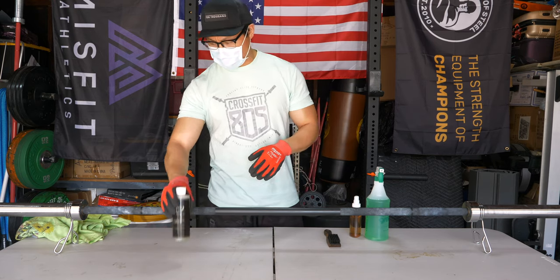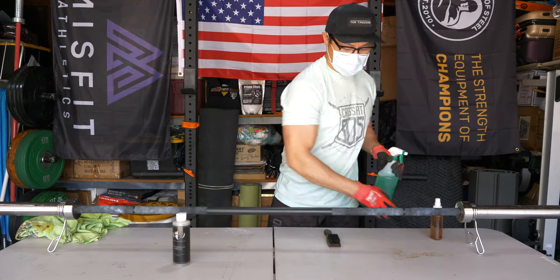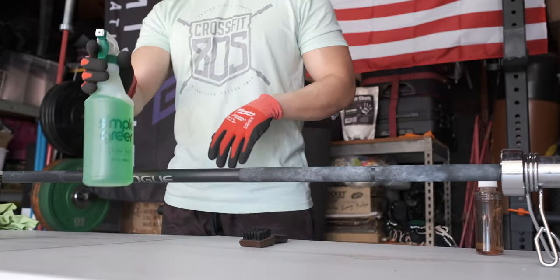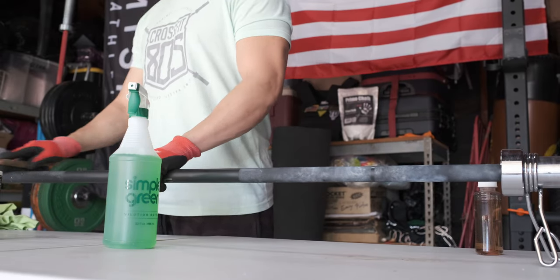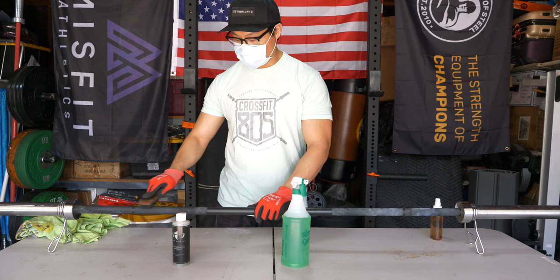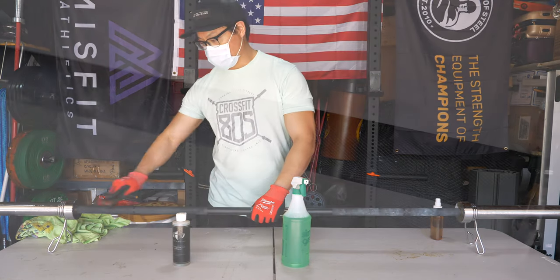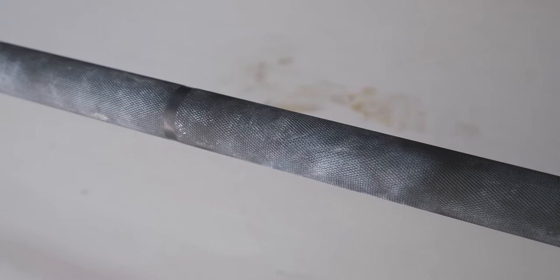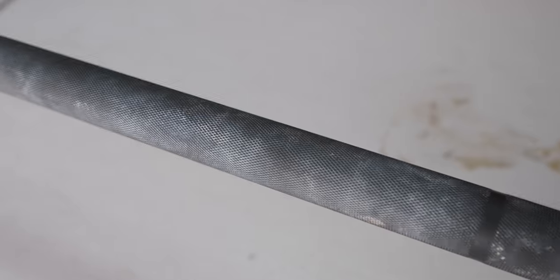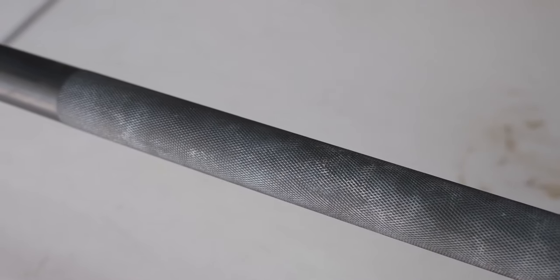First things first, I'll spray down the bar with Simple Green and just kind of go over it. I like to work on one side of the bar at a time. What I'm doing here with the Simple Green and the brush is trying to knock off the loose chalk and dead skin that's in the knurling. Usually this does a pretty good job of getting rid of it. This bar has not been cleaned in quite some time — there's some surface rust and some dead skin in it. It definitely needs a little bit of help.